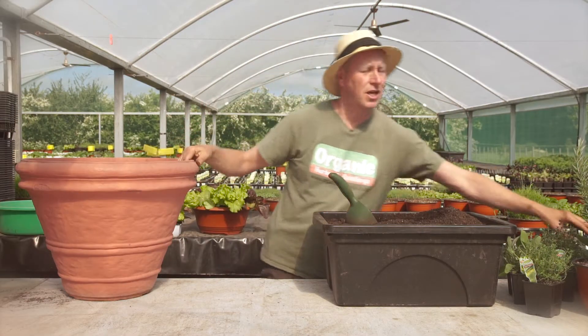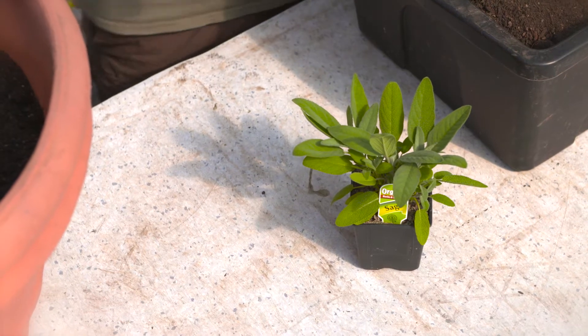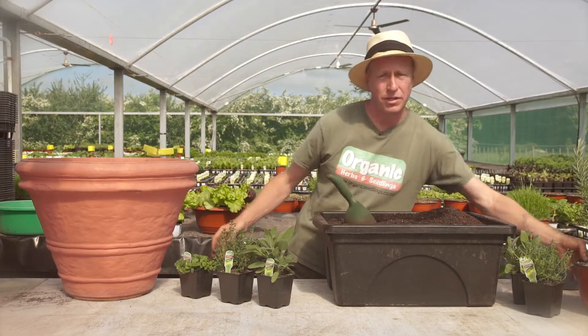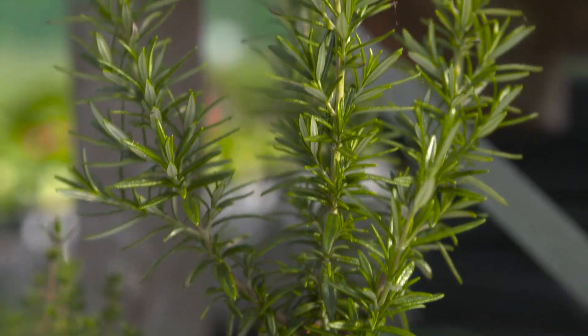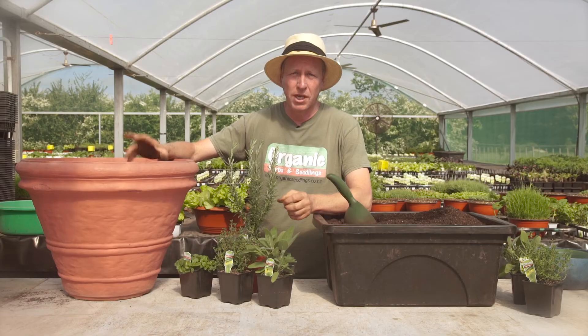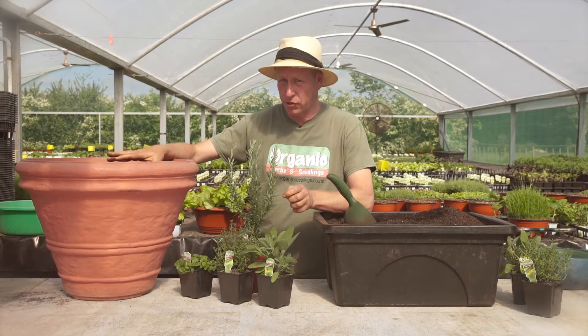Our dry-loving herbs include things like sages, thymes, oreganos and even our rosemary. Now all of these guys are Mediterranean herbs and different than wet herbs — these guys thrive on dry bony soils that have good drainage. And also, they don't need a lot of fertiliser in the soil.